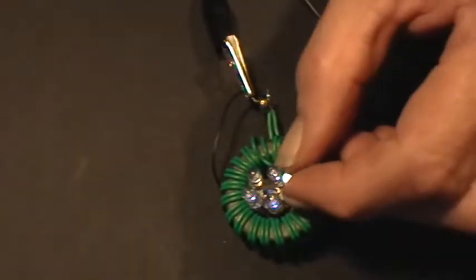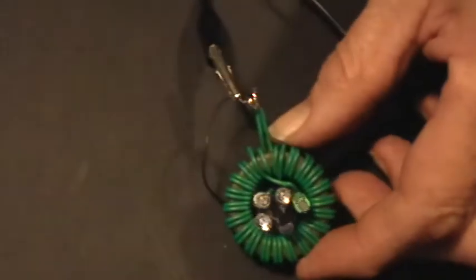That's just a reflection from the top of the capacitor there — that's not a light.